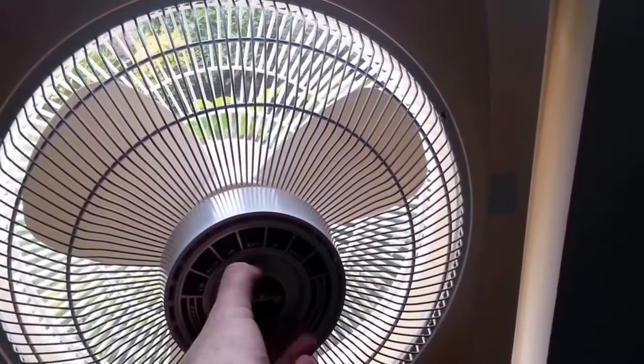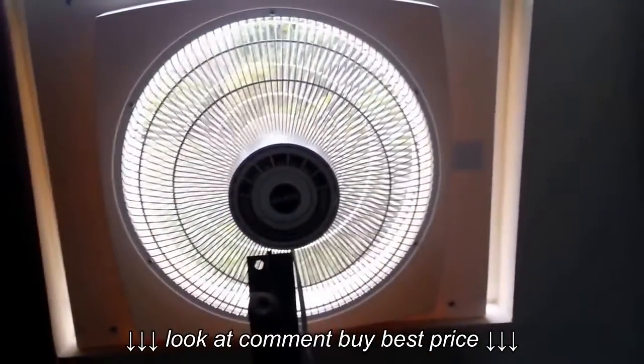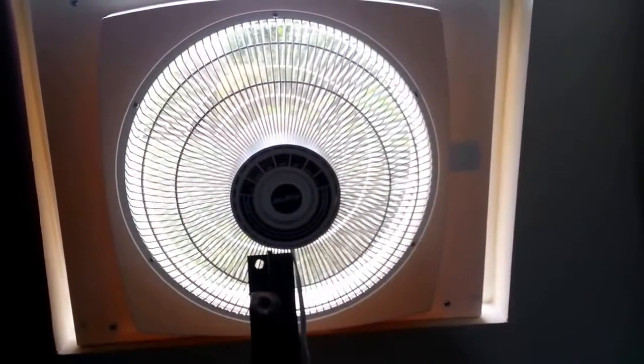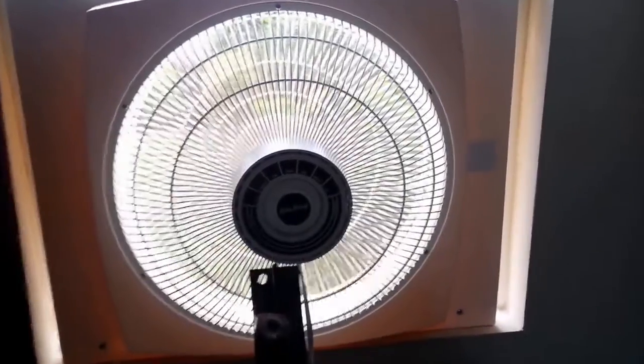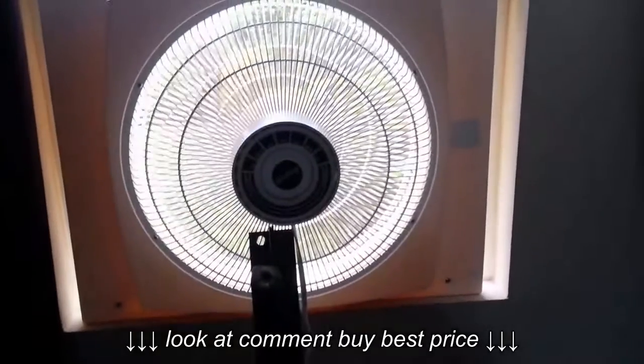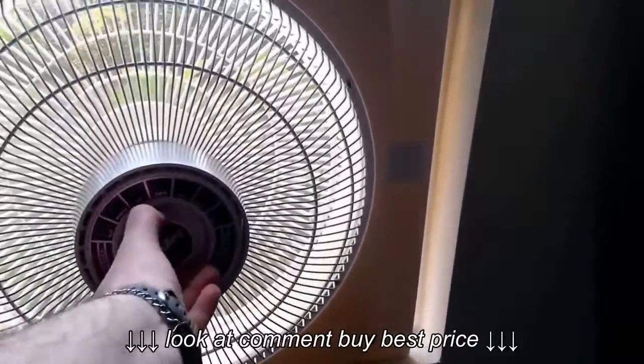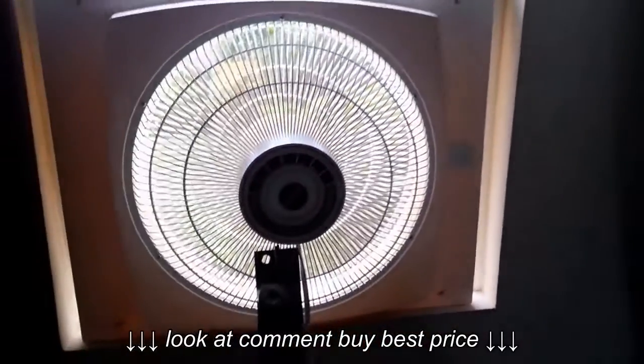So this is high intake. Medium intake. And low intake.